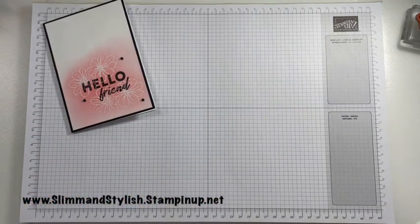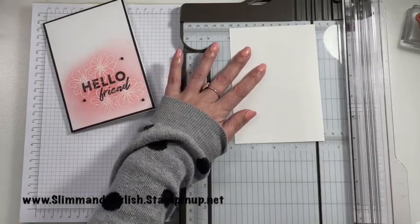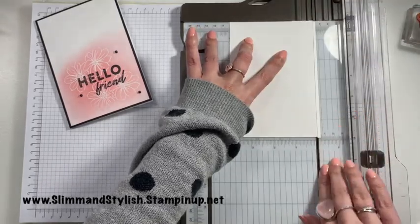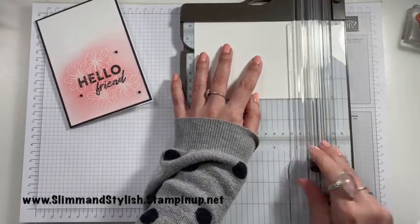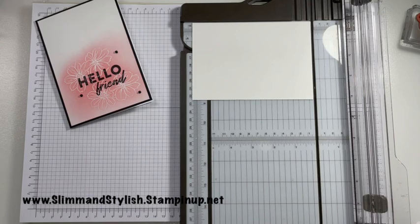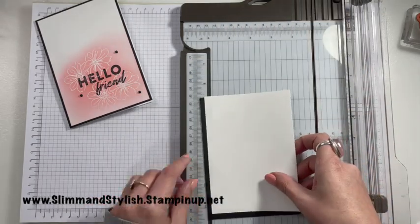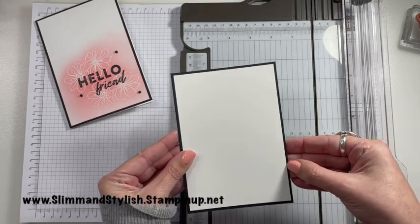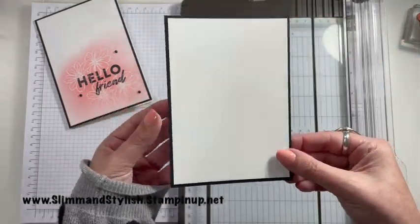First of all, you're going to need a piece of basic white cardstock, and you're going to want to cut it to 10 centimetres by 14.3 centimetres. I'm just going to grab my trimmer and trim my paper down. This will allow me to put a black card base underneath it — that one is 10.5 centimetres by 14.8 centimetres, so you can see it just fits underneath with a nice border around it.